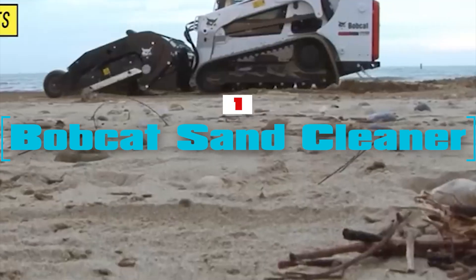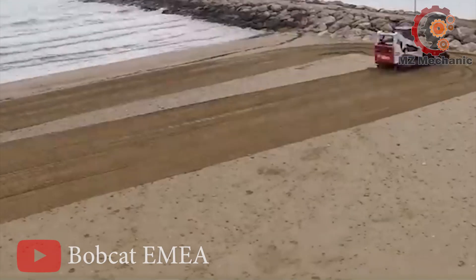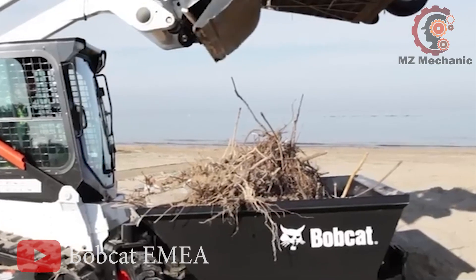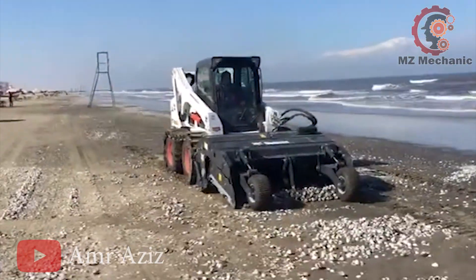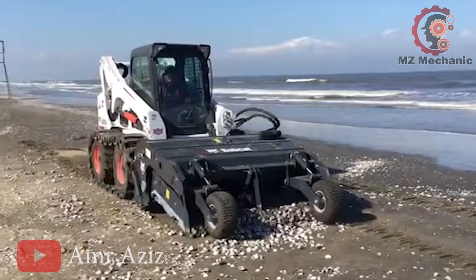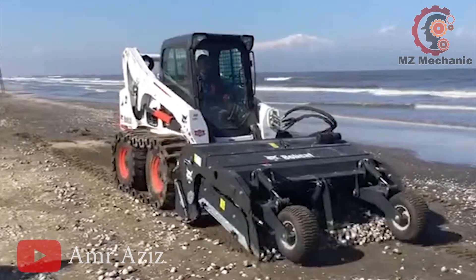Number 1. Say goodbye to sandy messes with the Bobcat Sand Cleaner. This nifty machine sieves the sand, capturing even tiny litter like cigarette butts. Whether it's a public beach, a resort, a playground, or a race track, this cleaner's got your back. With hydraulic depth control ranging from 0 to 20cm, it's like a magic wand for tidying up sandy spots. This Bobcat Sand Cleaner is here to make your sand cleaner, one sift at a time. Cleanliness is sandy happiness.